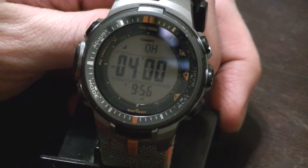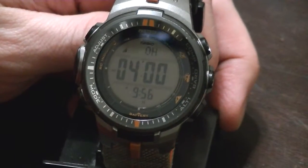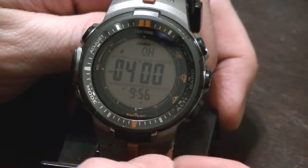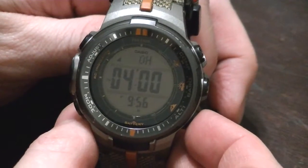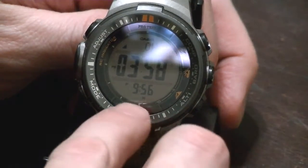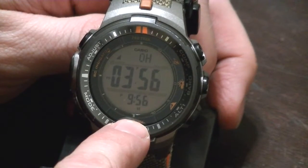Then we've got the countdown timer — this is one of my favorite features. I won't even buy a digital watch without this anymore. For instance, four minutes is for timing how long I like to steep my black tea. I start that counting down, and again I still have the time of day on the bottom.